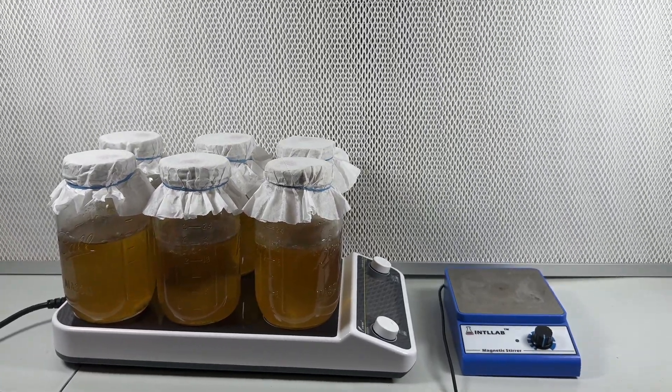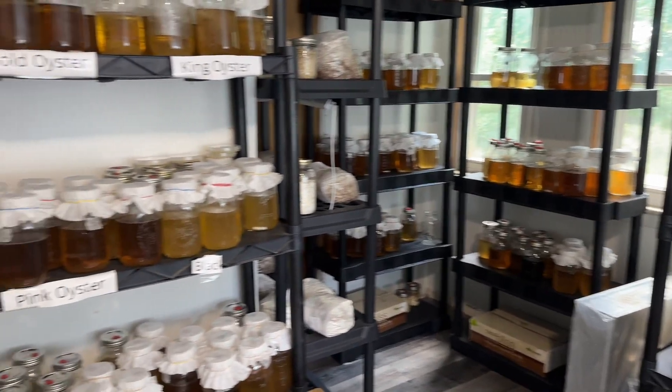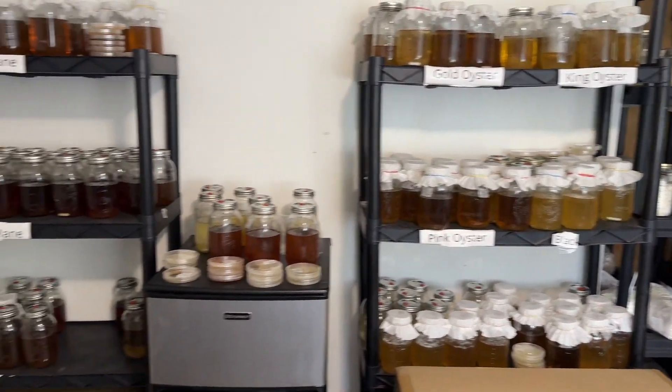As you can see from this clip, I basically filled up this entire room full of mushroom liquid culture jars, so having this magnetic stir plate is really going to make a difference.